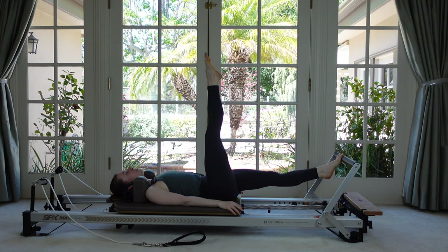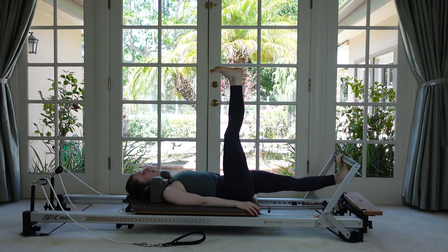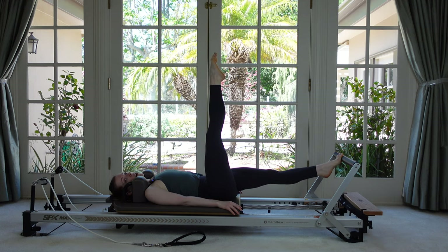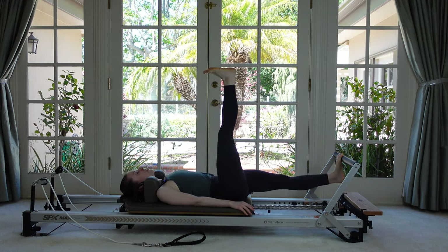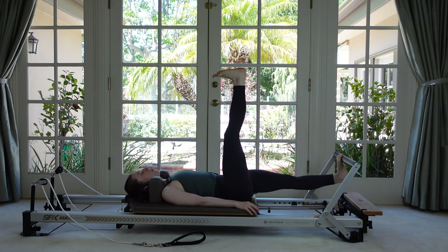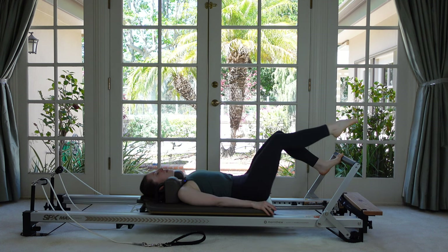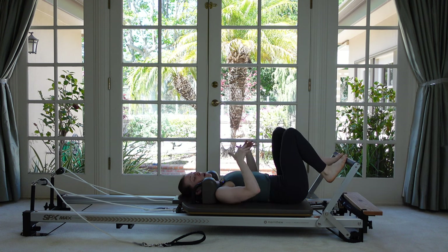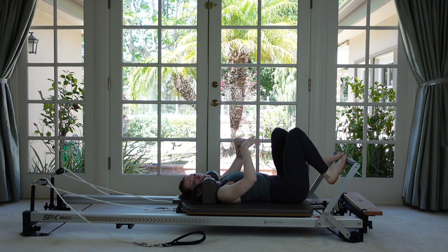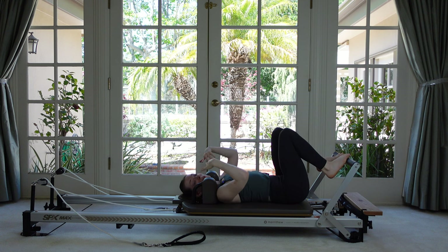Now pause at the top. Flex both feet — the bottom one will drop under the bar and then lift when the top one points. So going together: flex and press. Two more times. Now pause at the top, bend your knee, and then come through that bicycle to come down. So we kind of learned all the positions of the next exercise — the Developpé exercise. It's basically one of each of those in a row.